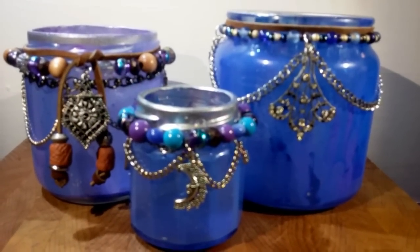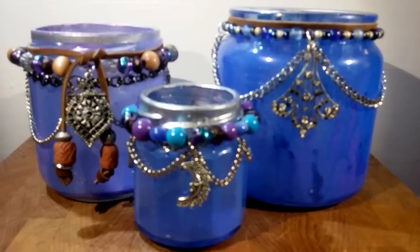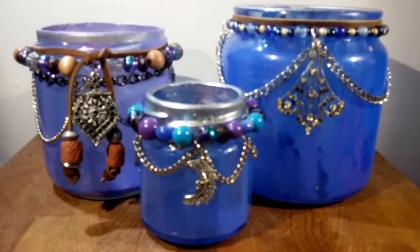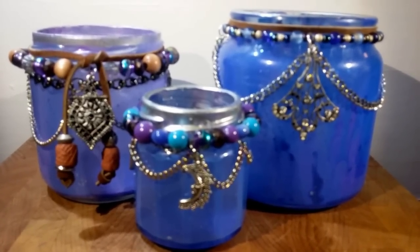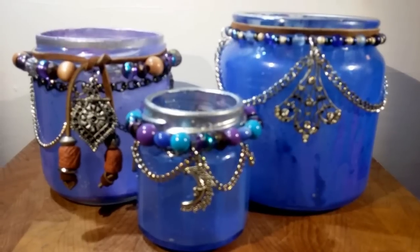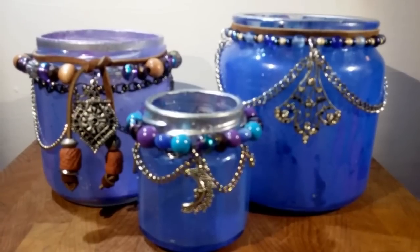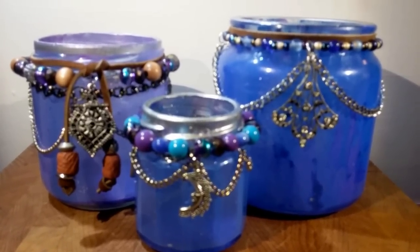Hey guys, good afternoon. It's me, Callie. Today I'm going to show you how I made these Cosmic Boho Candle Holders based on a post from a page called Nifty. My daughter had posted a link on my Facebook page and I'll link their link below. But I took their idea and took it a couple steps further and created these really cool candle holders. I hope you'll stick around and I'll show you how I did it.